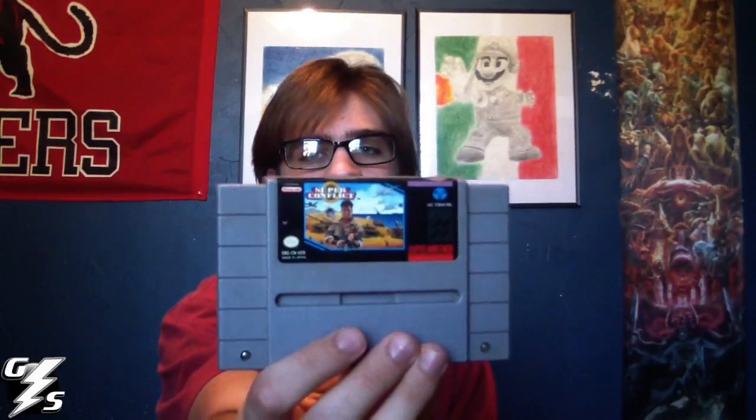It also came with an NFL football sports game. I used to play them but I'm kind of eh on those now. NBA Jam, which I've heard is pretty good — I haven't played it yet. And then Super Conflict, which is a weird game. It's basically like Risk — you just move guys to little hexagonal spots and they fight each other. You don't even get to do anything really. But it came with two controllers and all the plug-ins, so I was happy about that.